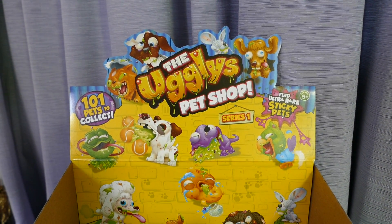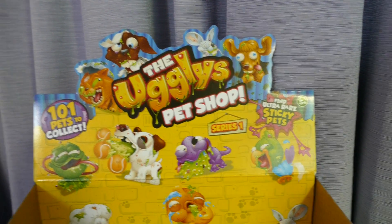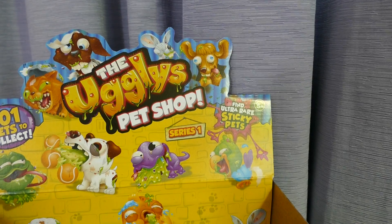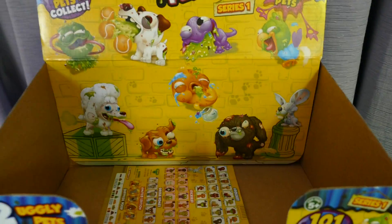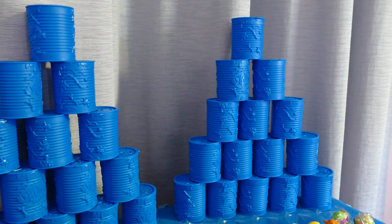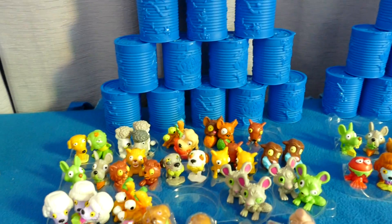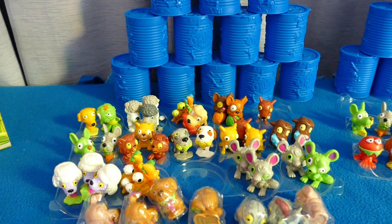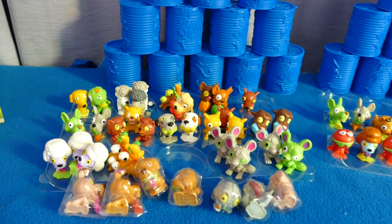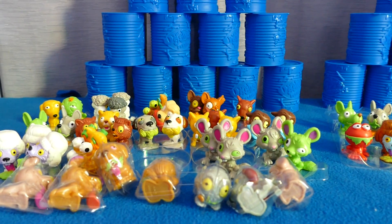Two pets per tin, there's 101 to collect, with the ultra-rare being the sticky pets. These are a new series out by Moose, and we started to collect them because we have a lot of Littlest Pet Shops.